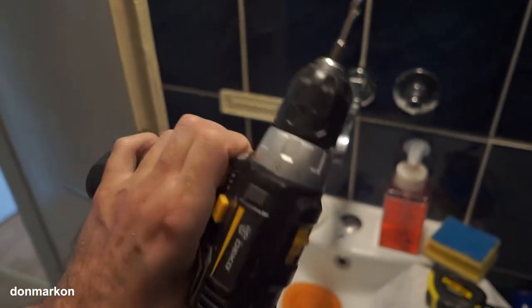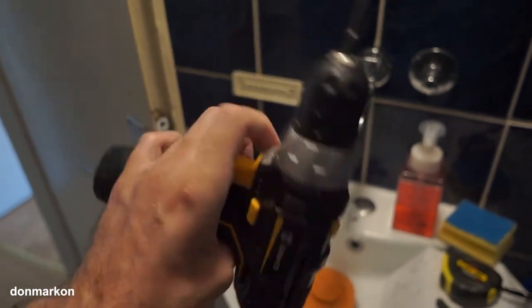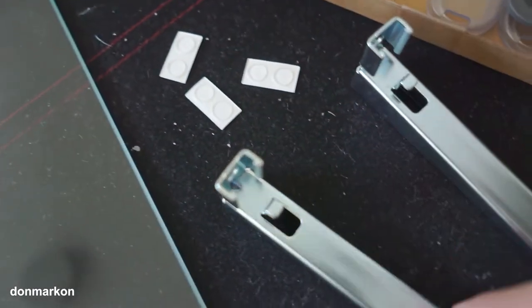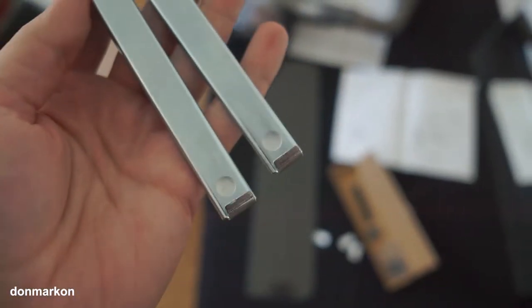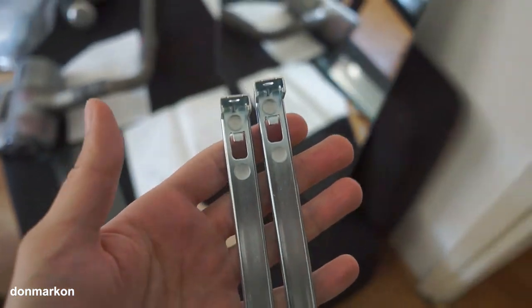I can leave a link down below in the description box if you are interested in them. Here are all four holes. Further instructions are quite simple — you need to put these rubber tips on these metal holders. It should look like this. Now you want to screw these on the bottom holes.